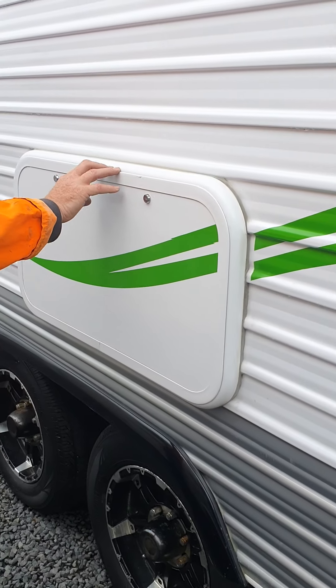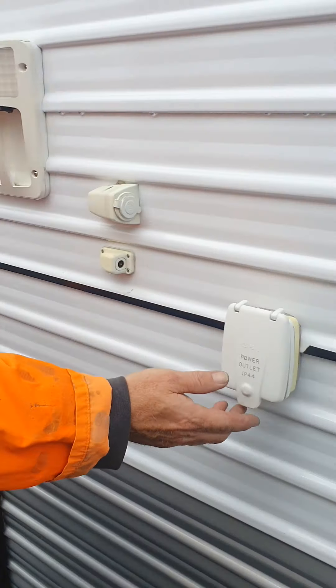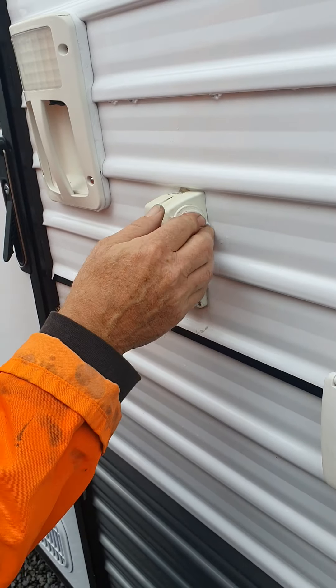There is an outdoor table, an outside socket and 12-volt outlet, and an aerial.